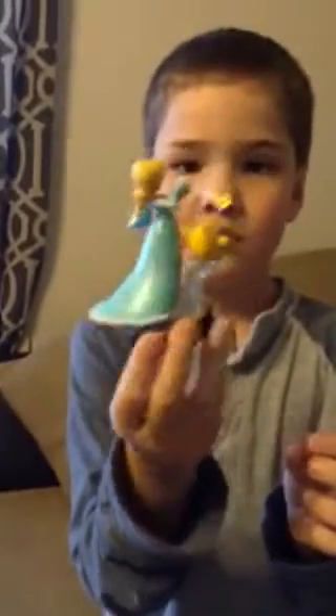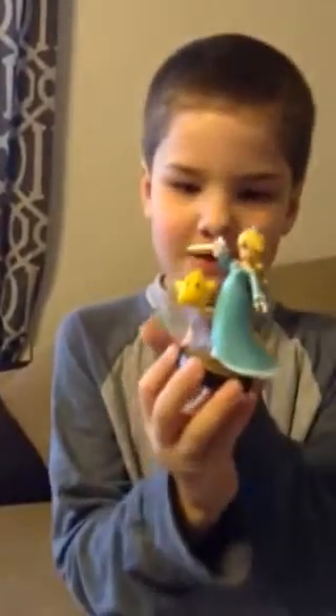Here's Rosalina — it's an unboxing! Here she comes. She's pretty bad in the game, but she looks pretty cool. There's Rosalina and Luma. Look at the back — that's cool. I like her dress. There's Luma, little Luma. And well, that's it for our unboxing. That's it for today.